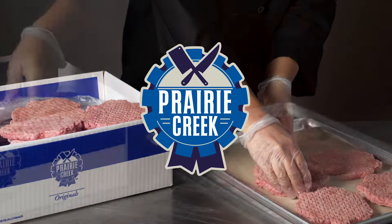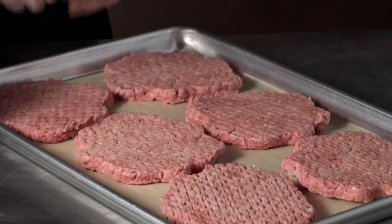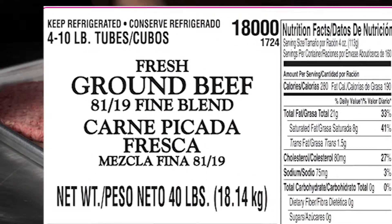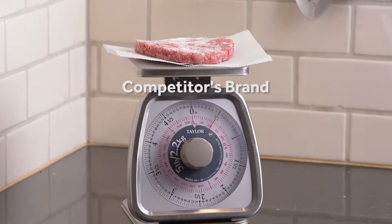When cutting Prairie Creek brand hamburger patties against the competition, it is important to compare labels for similar products. Next, weigh each patty before cooking.